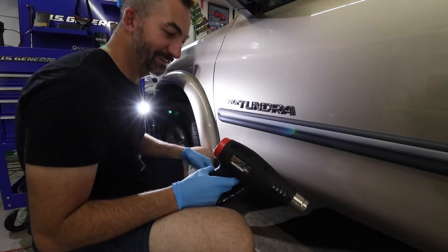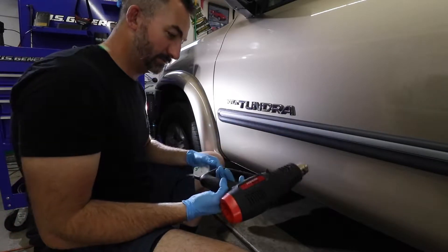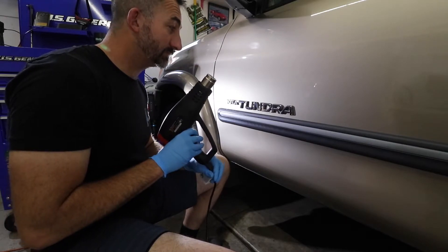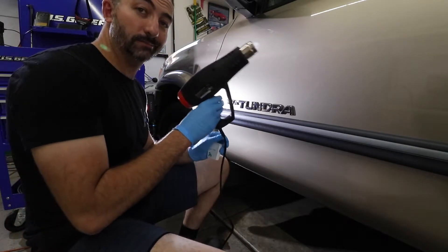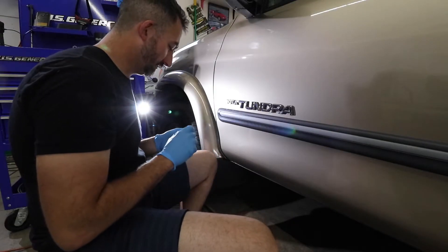Are you serious? You just broke, dude. Well, that's Harbor Freight for you.